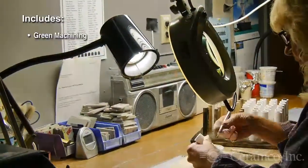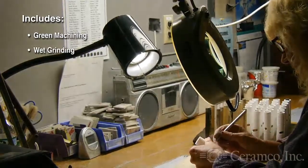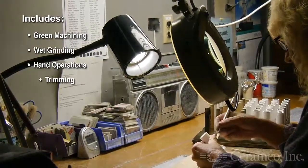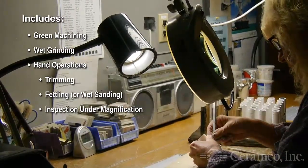Bisque processing includes green machining and wet grinding operations. In this video, we focus upon hand operations of trimming, fettling or wet sanding, and inspection under magnification.